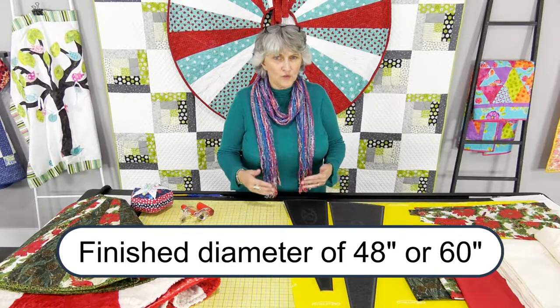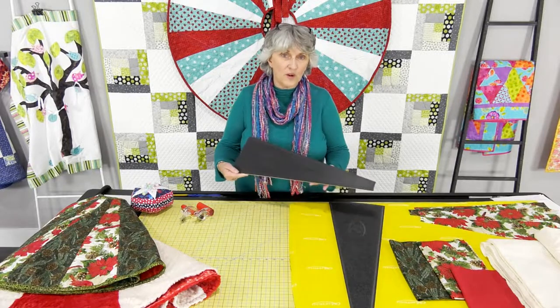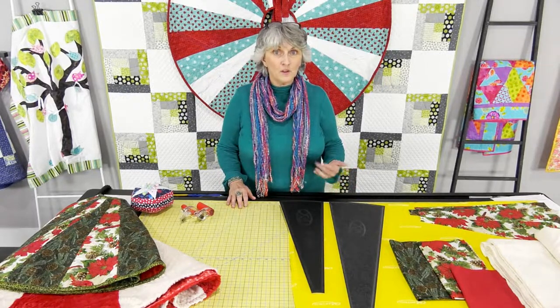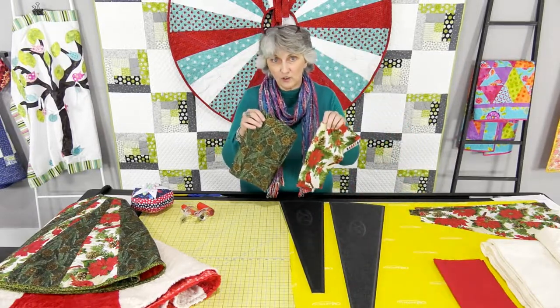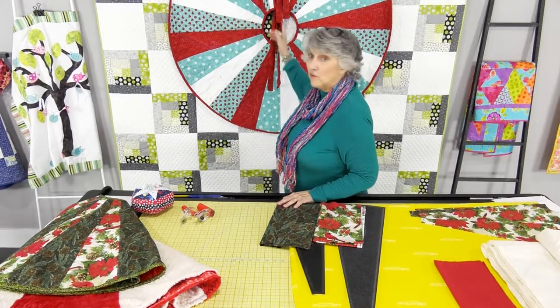The difference between making these two Christmas tree skirts is the amount of fabric you'll need. For the 48, if you're doing two different colors, you'll need about a yard and a quarter of each color. You'll be cutting a total of 24 wedges — 12 of each for two colors, eight of each for three colors, or six of each for four colors. So you'll need less fabric the more colors you use.